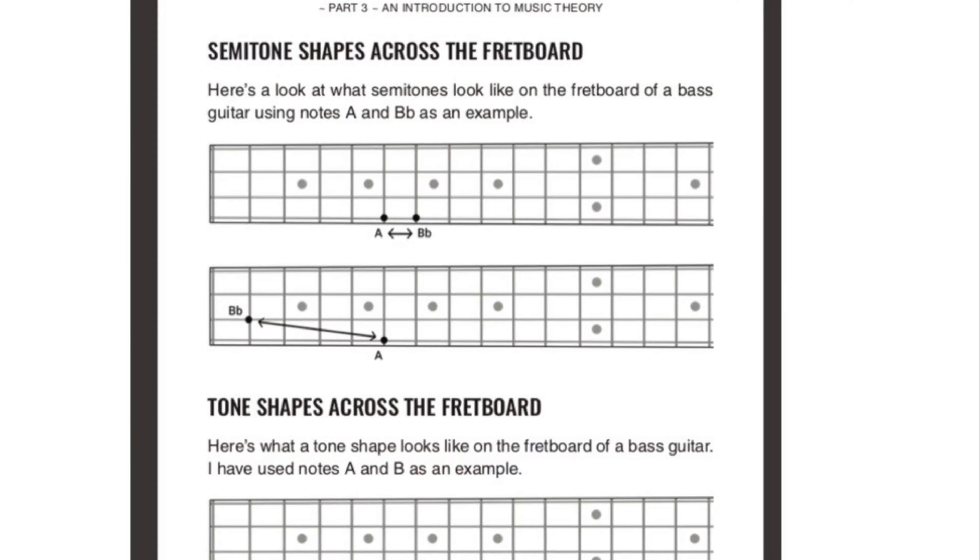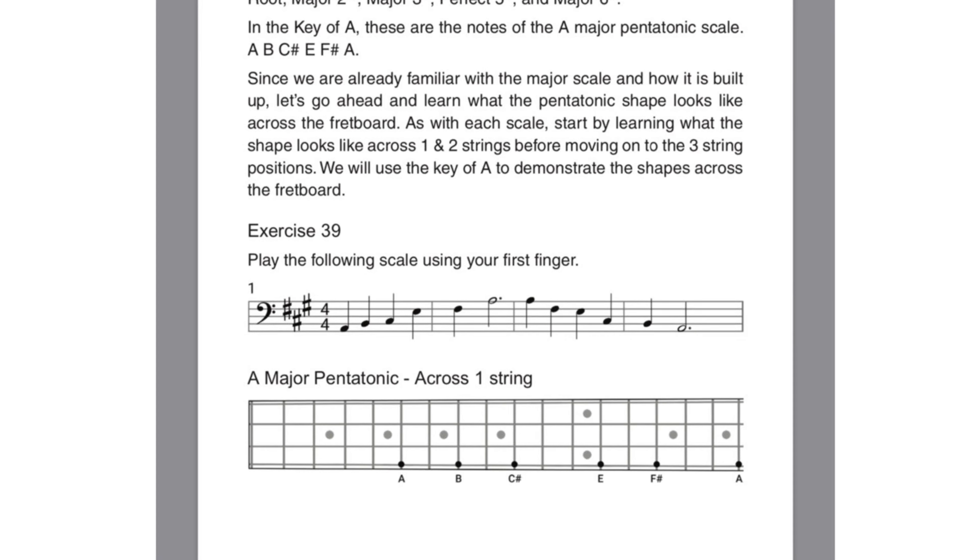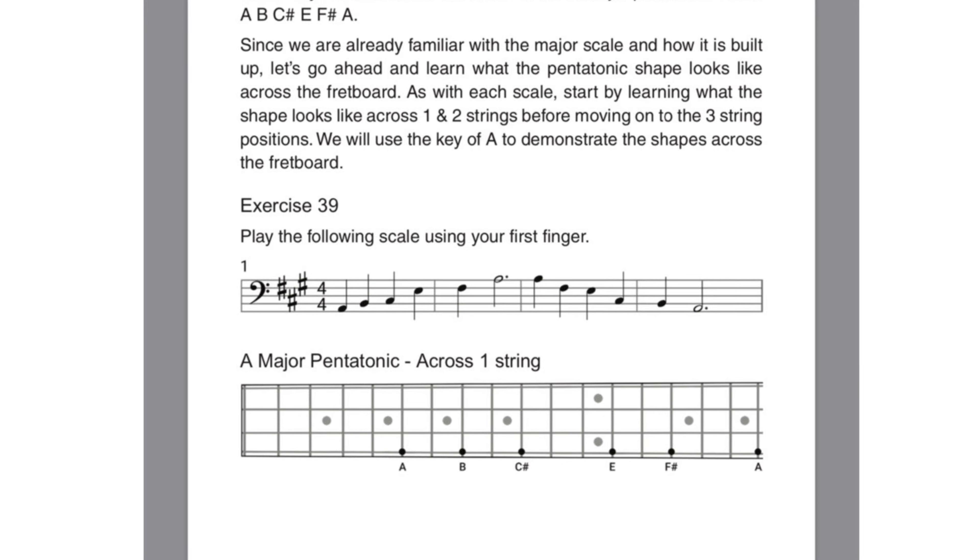Filled with fretboard diagrams, fingering tables, and bass clef notation, the book comes bundled with over 70 play-along tracks.